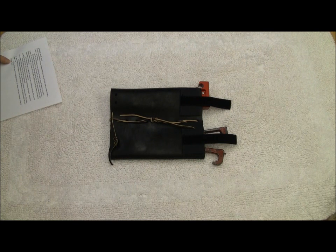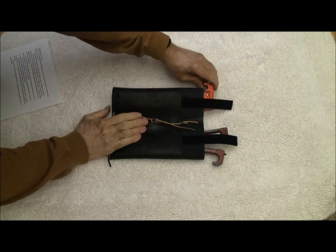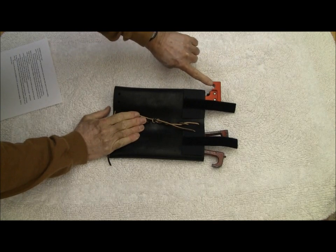Now for the use of the spanner hook on various size hose couplings. This is what I call the spanner hook.